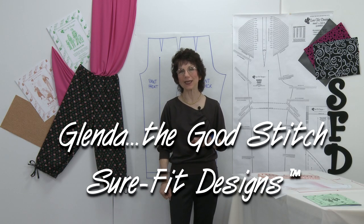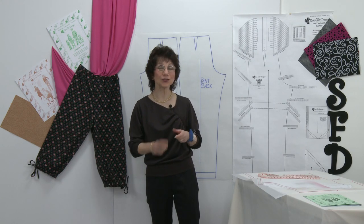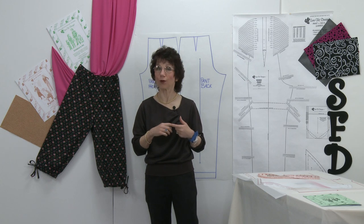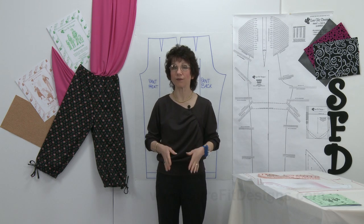Hi everyone. My name is Glenda with Sure-Fit Designs. Let's have some fun today. I'm going to show you how to design the pajama or lounge style of pant, and what that means is that it doesn't have a side seam.